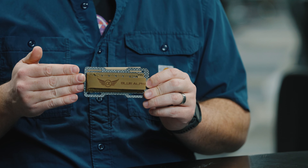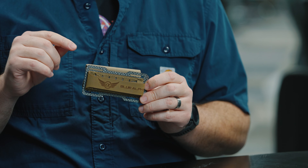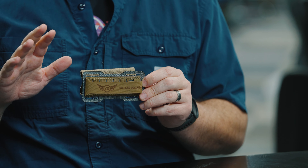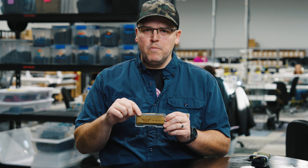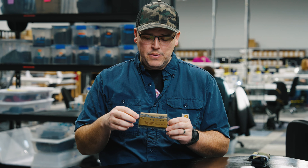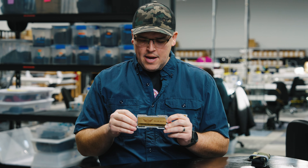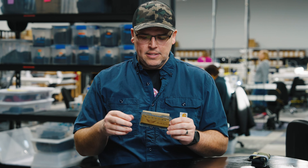When we designed this, I came up with a few different iterations of this design where some of them were too weak and would pull apart too easily. And then we kind of arrived at where we're at now after just lots of testing.